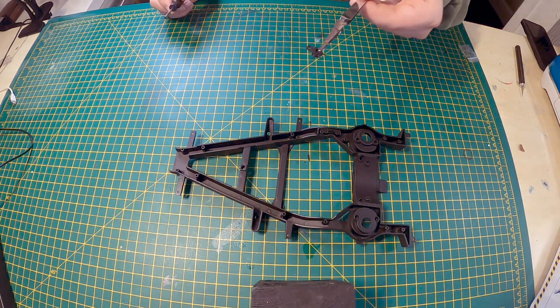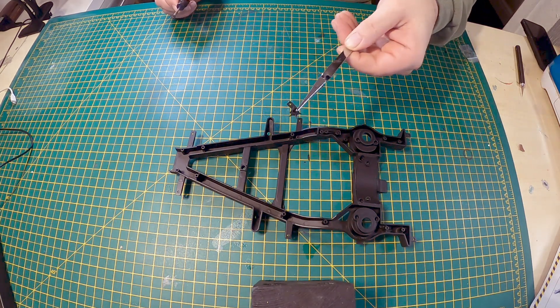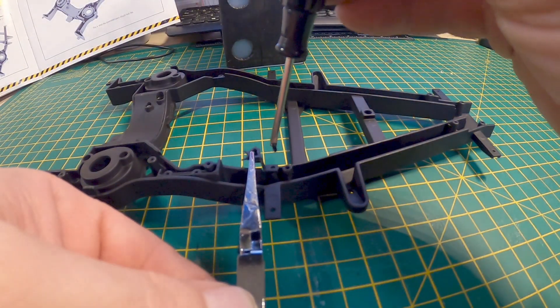Next we've got 13C, which is that small part there. We're attaching that with one EM screw.